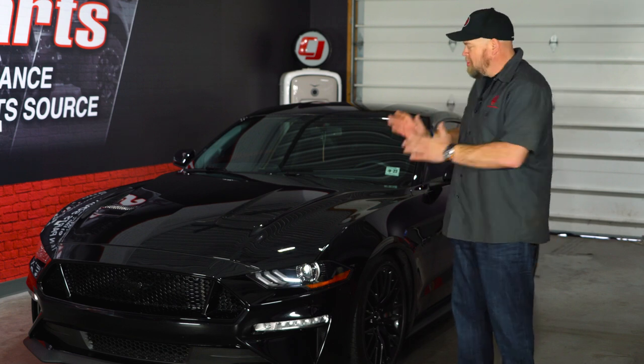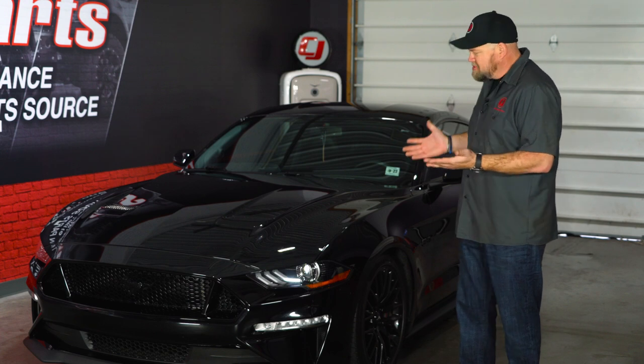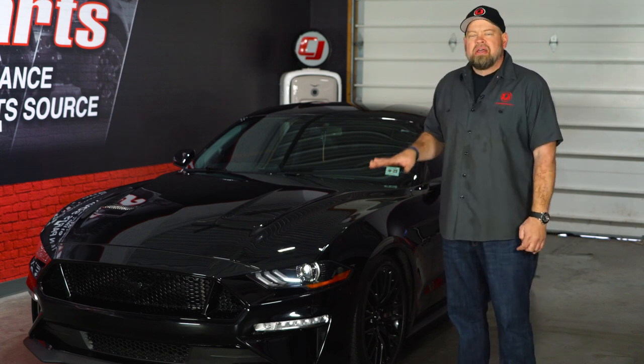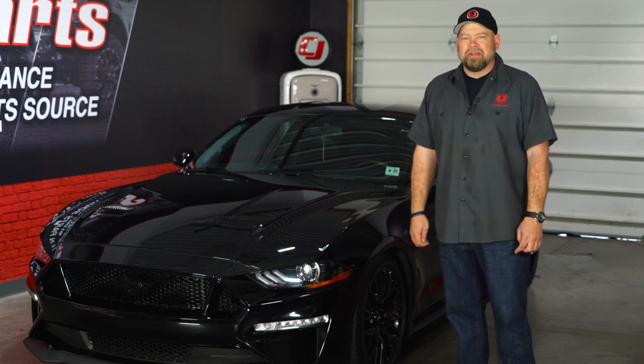Everybody loves a sleeper, and this 2018 Mustang GT is a perfect example. You look at it - tinted windows, lowered - but besides that it looks absolutely stock, even under the hood looked stock. This car makes around 1,200 horsepower, and the owner's here to tell us all about it.